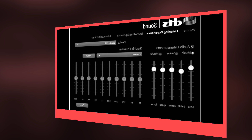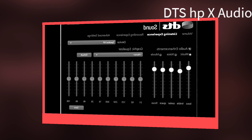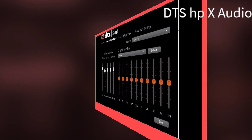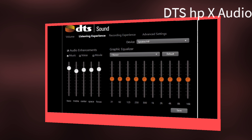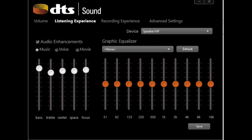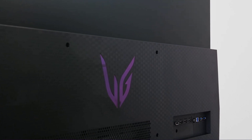The model has no built-in speakers, but DTS-HPX sound output is supported, so there's no compromise in audio quality. The DTS-HPX audio quality will never disappoint you in the virtual immersive audio experience.